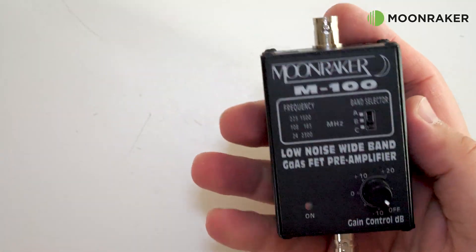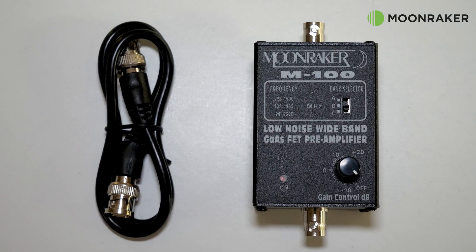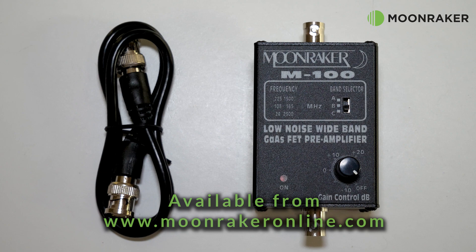Please note that the M100 is not suitable for the Helium network or any device which transmits. The M100 Professional preamplifier will help convert those weak RF signals into louder and stronger signals. For more information or to purchase the Moon Maker M100 Professional preamp, please visit www.moonmakeronline.com.